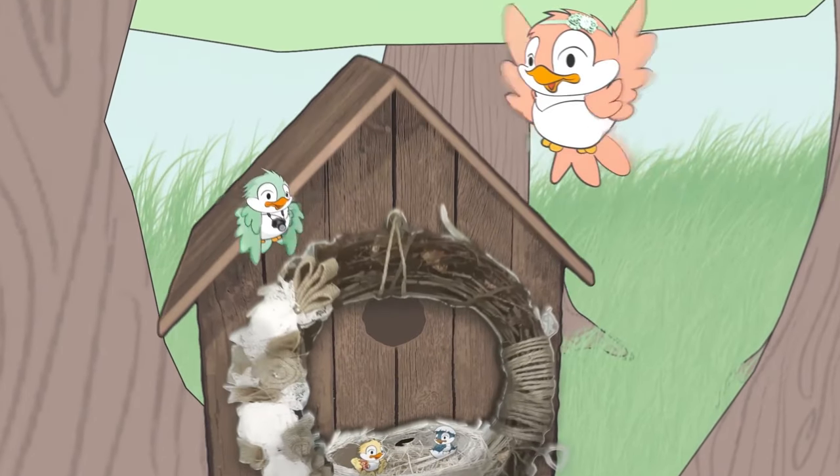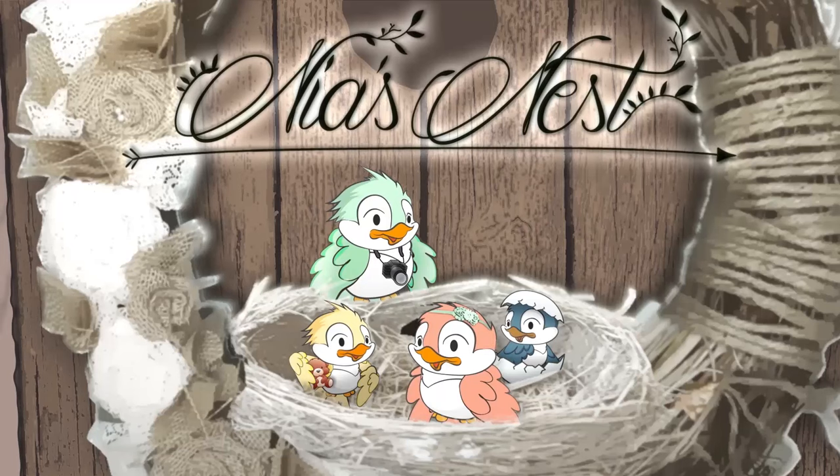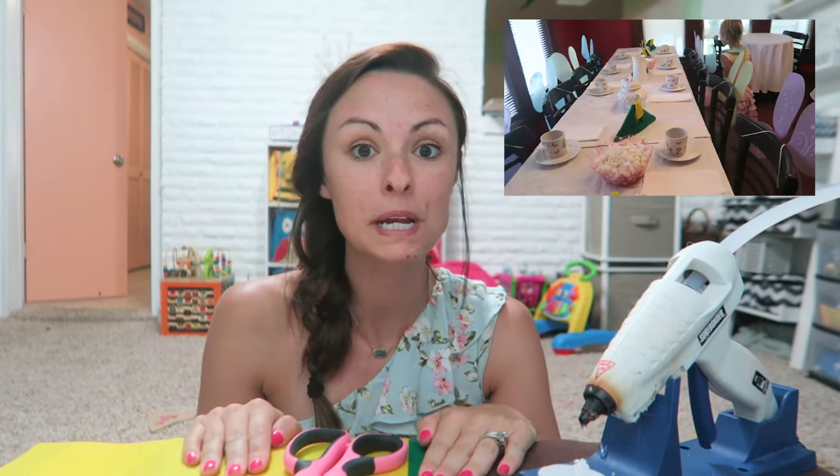Hey you guys, welcome back to Nia's Nest. Today I'm doing kind of an impromptu video of a DIY Peter Pan hat. My daughter is about to turn five years old and we're having a little fairy tea party for her tomorrow.